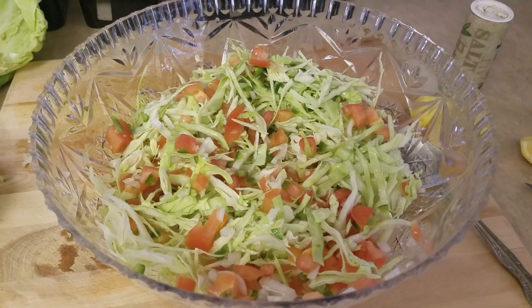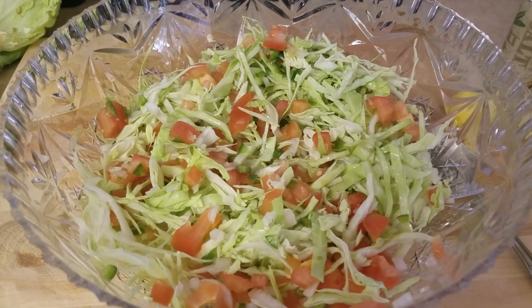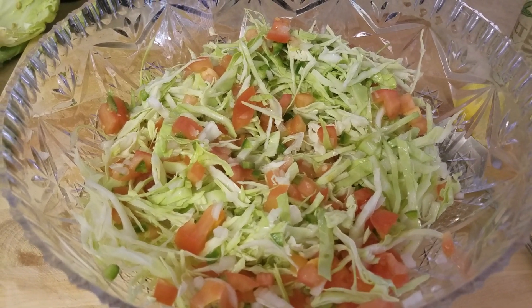I hope you like this salad and I hope you try it. If you like this video, give me a thumbs up. If you haven't subscribed to our channel, I wish you would. Until the next time, guys — bye bye.